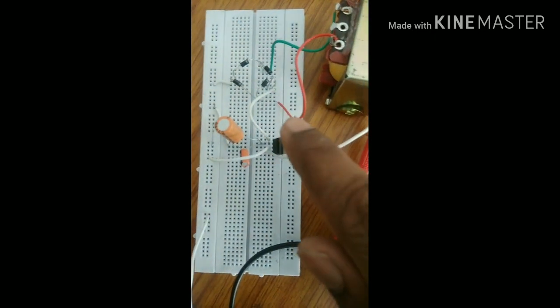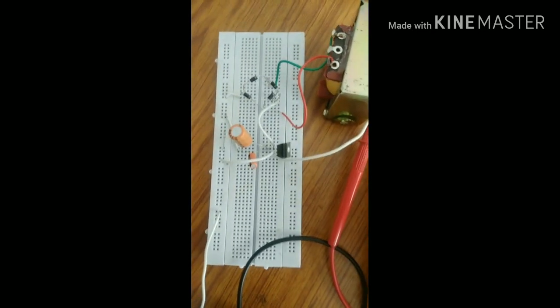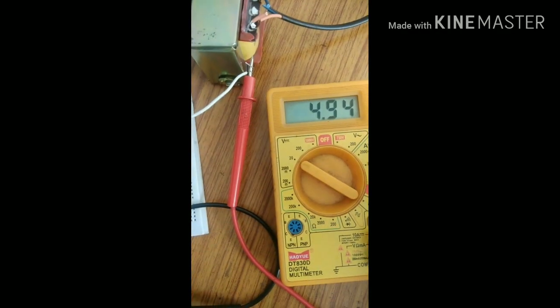See the circuit diagram carefully, and see the completed 5 volt power supply.